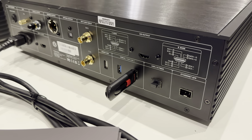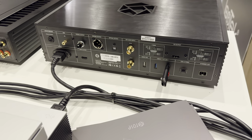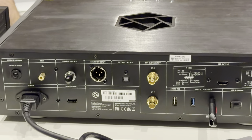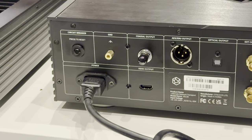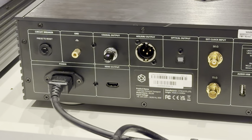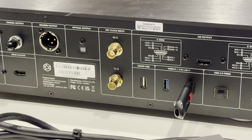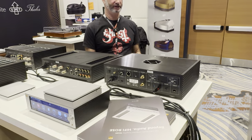This is their flagship digital transport, really designed for someone who already has a high-end DAC. Considering that level of performance you would expect with separate DACs and digital transports, it will outperform their all-in-one player, the RS150, which already has a DAC. It does have some technology only found in this particular piece — an internal solid-state hard drive for caching, and fiber optic connectivity to keep noise from getting into the unit.